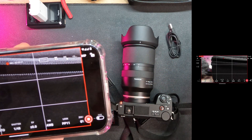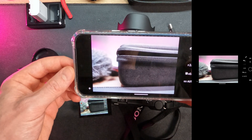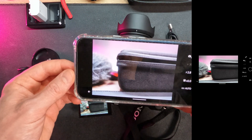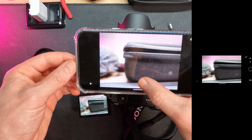No wires, just tap and connect. So for ZV-E10 Mark II users: Monitor and Control app for video, and Creator app for photo. Simple, effective — enjoy your creative journey. This is the way.